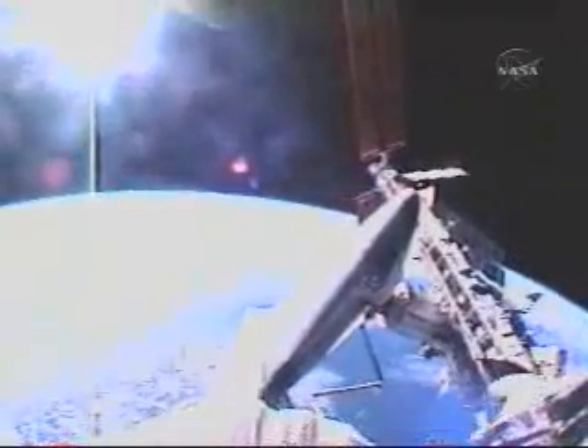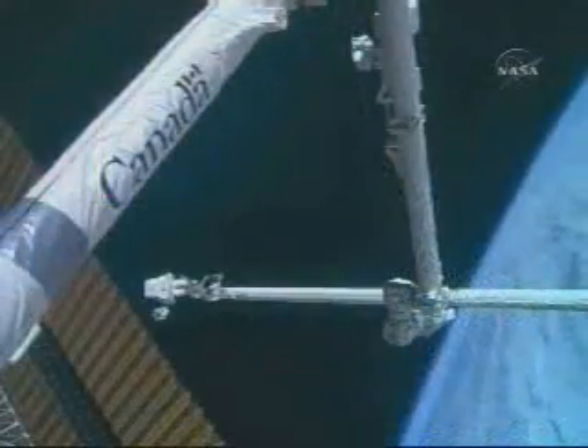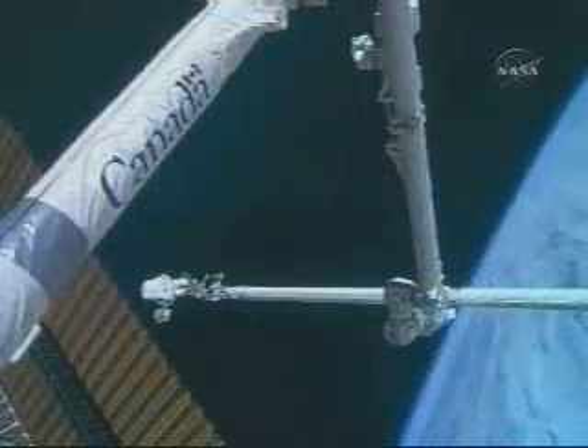Here you can see part of the ride, what it must have been like — quite spectacular. Wheels was used to give clearance calls as Scott approached. And here you can see Scott arriving at the solar array work site, giving us all the lowdown on what the snag looked like.